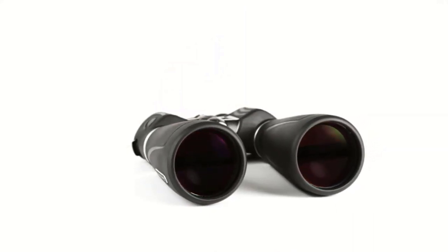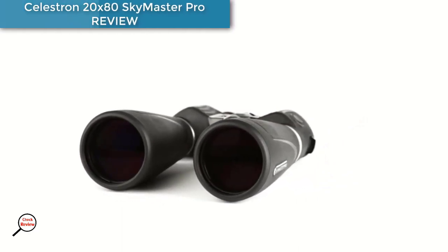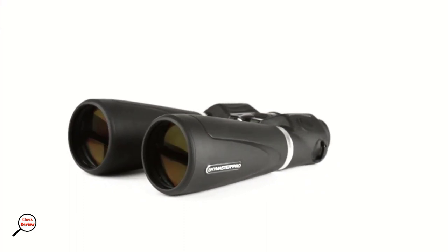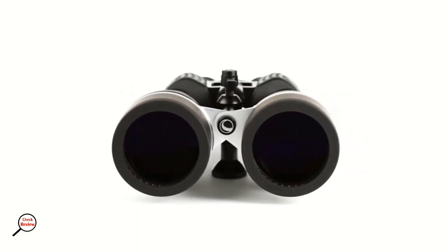Stargazers will also benefit from the fact that this option can be tripod mounted, while it also has its own center support rod for increased stability. A polycarbonate and aluminum build provides both robustness and portability, while the product is also waterproofed and fog-proofed, which is especially useful on cold winter nights.